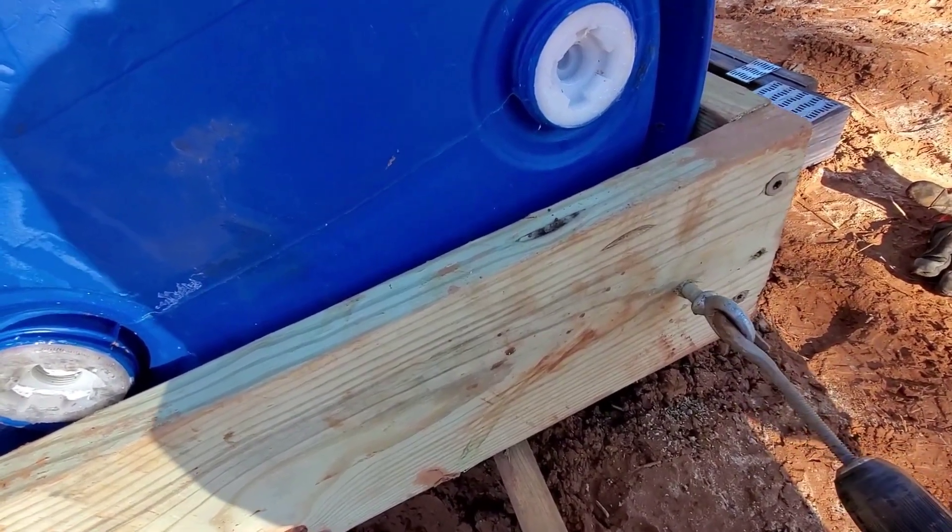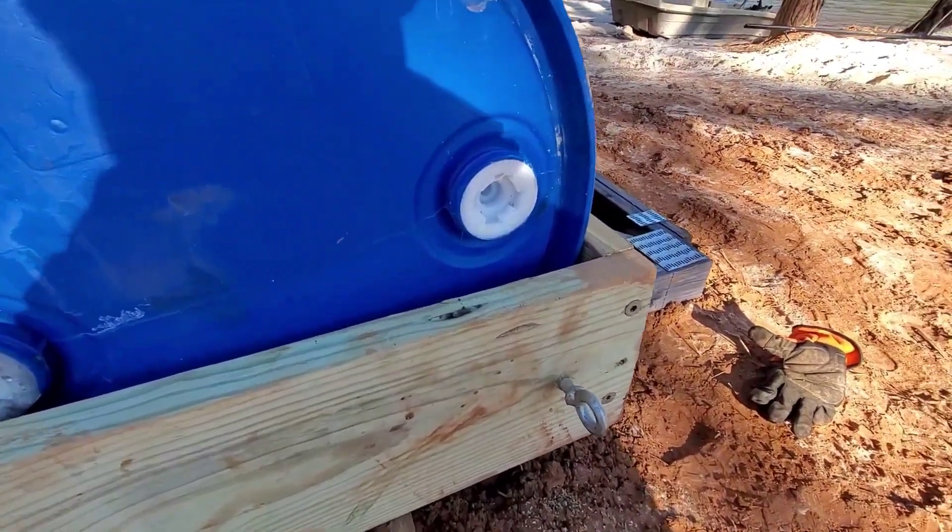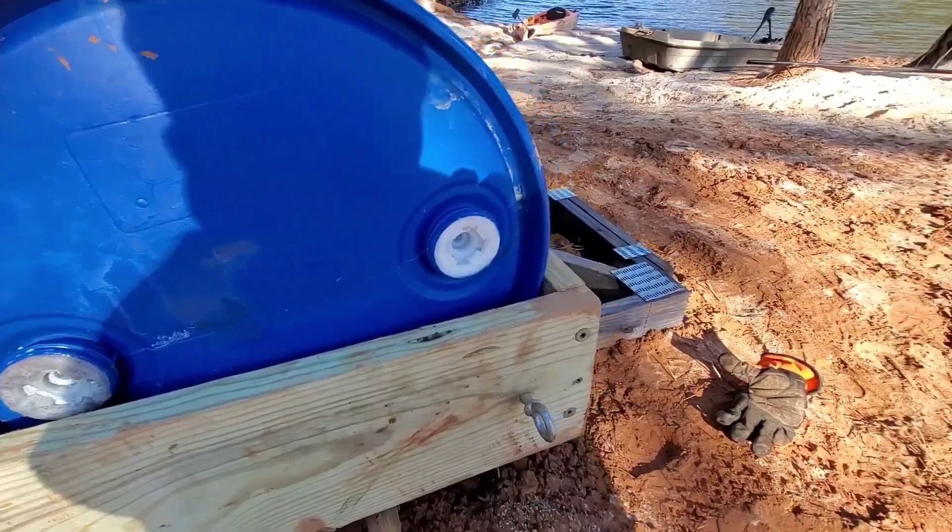There we go — real sturdy. I'll get some help getting the dock in, hook it up to the tractor, and drag it in because this thing's pretty heavy now.